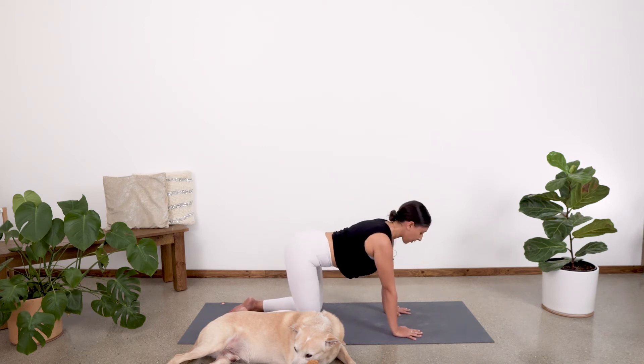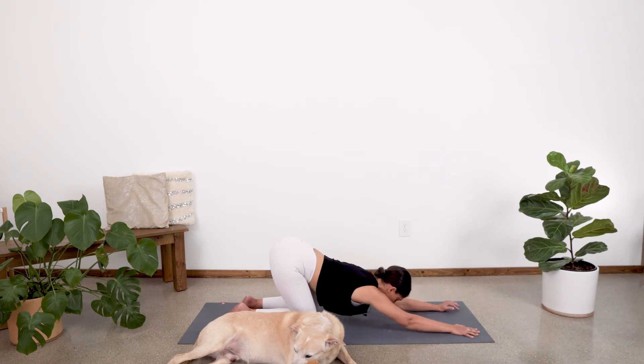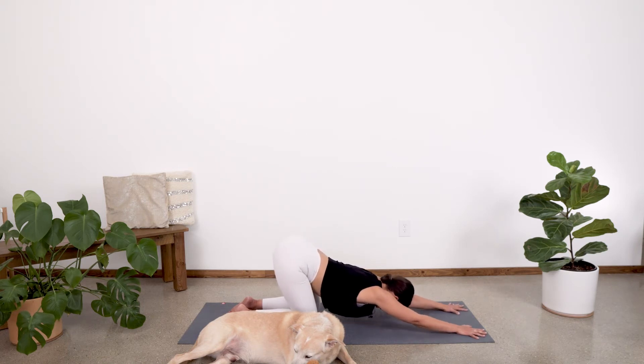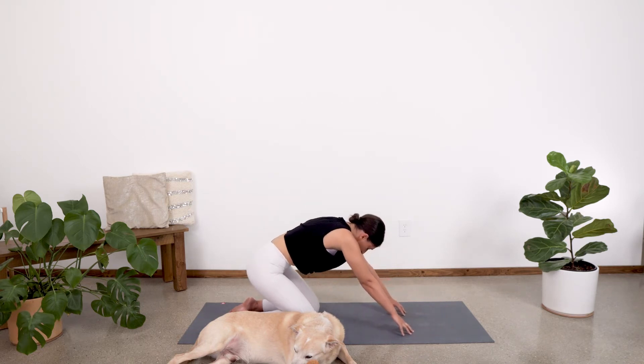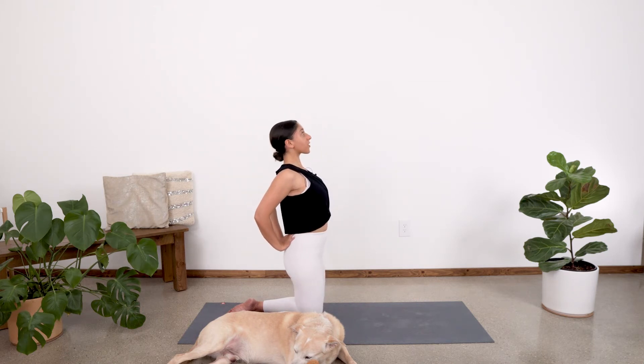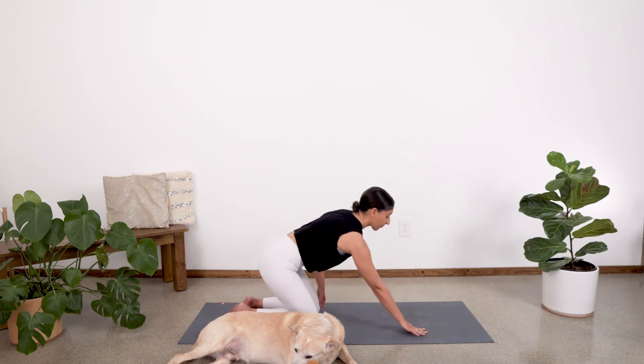Let's push into that left hand and come back into our tabletop. From here, we're going to come into our puppy pose. Start to slide those hands out wide, keeping the hips high and sinking the chest towards the mat, dropping forehead to the mat. Stay really engaged in the hands — actively pressing them into the mat and getting a nice extension for the spine. Then on your next inhale, drag the fingertips back, lifting up into a tall kneeling position. Reach those arms up into the sky. Exhale, hands come behind you, fingertips facing up — press gently into that low back, opening up the heart, taking a little baby camel.